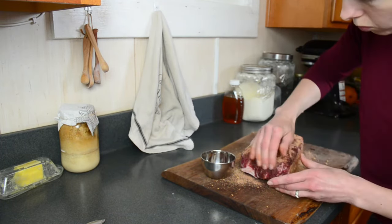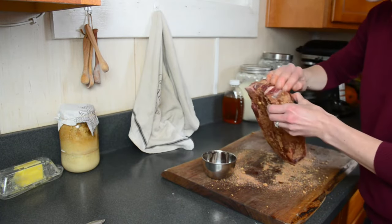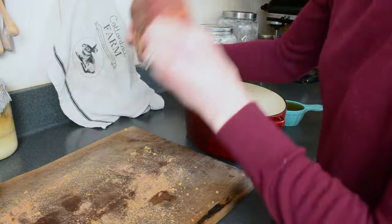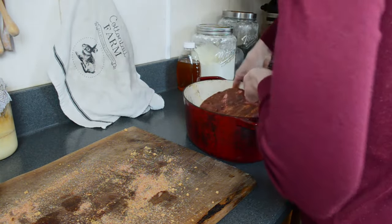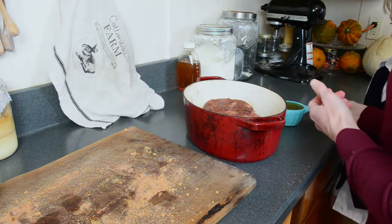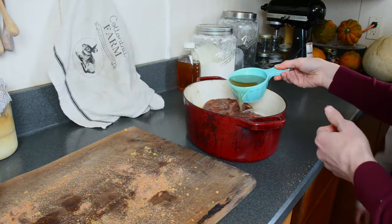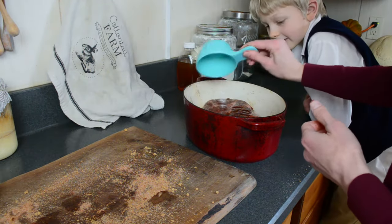I'm using a chuck roast for this recipe, but any roast will work. Once you've put on your dry rub, sit the roast in a baking dish that can be covered. I'm using a Dutch oven — this is one of my favorites, an all-purpose kitchen tool I use almost all the time. You can also use a roast pan or a baking dish covered with foil.